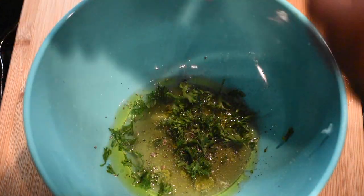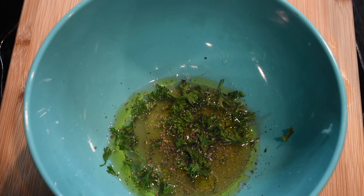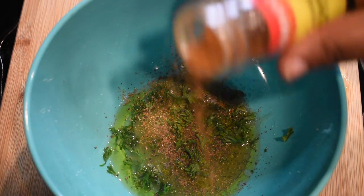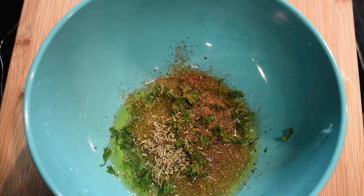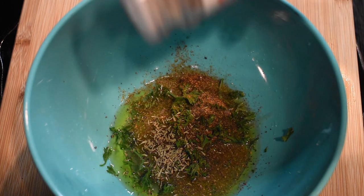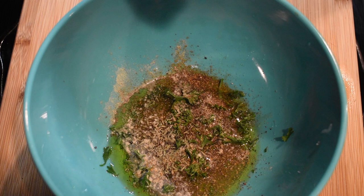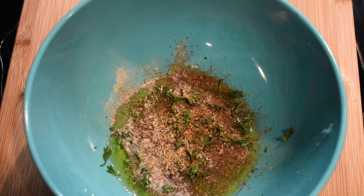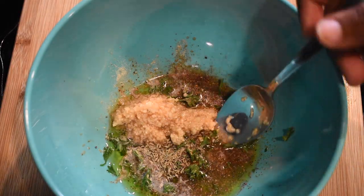Now it's time to season. First up is fresh cracked black pepper, followed by some cayenne pepper — add it to taste, because I like that kick in the back of the throat. Then you're going to add some thyme, because everybody needs a little bit of thyme, followed by some ground white pepper — I use it in almost every single recipe, so go get some. Then add some seasoned salt, or regular salt if you'd like.